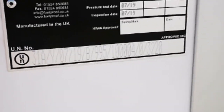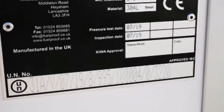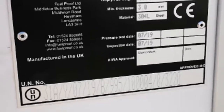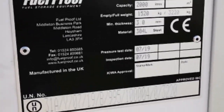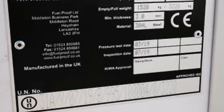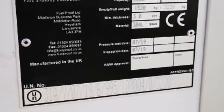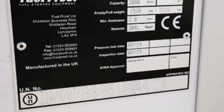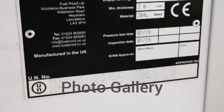On the Jet A1 bowser you'll notice that we also have UN approval, which means you can avoid the costly ADR aspect of transporting fuel. This tank is retestable under UN standards, which is significantly cheaper — retested every two and a half years — whereas ADR testing may have a three-year interval but costs around eight times the amount of UN testing.